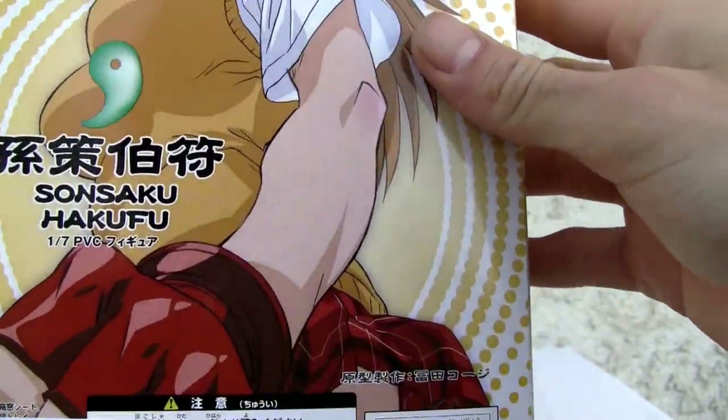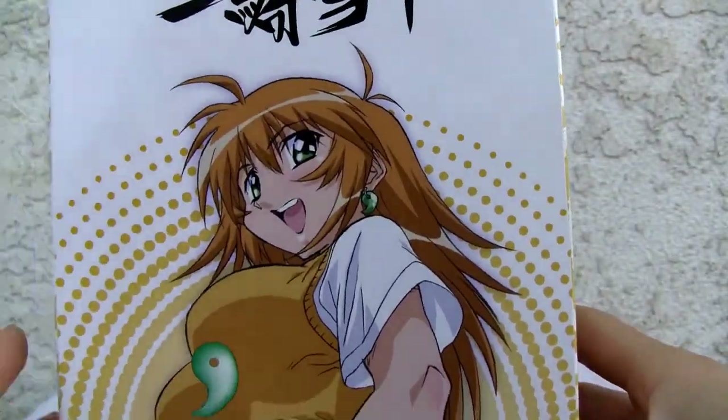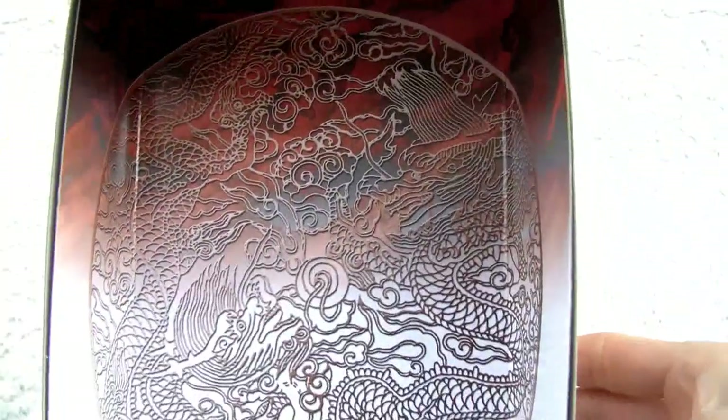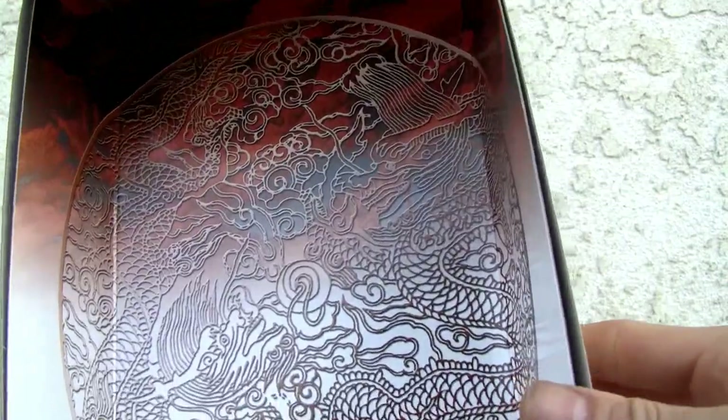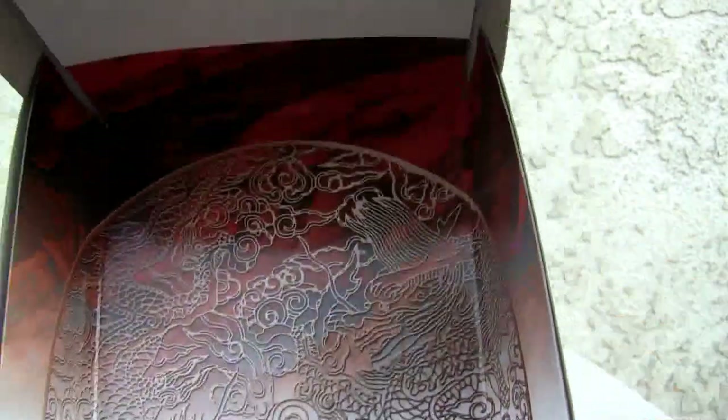Sonsaku Hakufu, 1/7th scale figure. The bottom of the box is pretty undescriptive. I really like that picture though. I don't know too much about Ikki Tousen, but I love the quality of that inside liner — there's something about the Chinese-looking print. I like it.